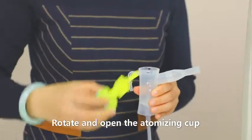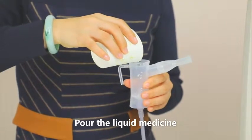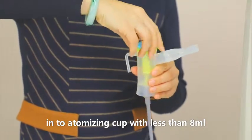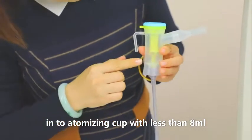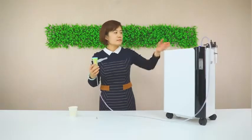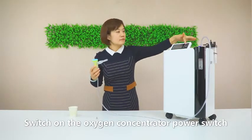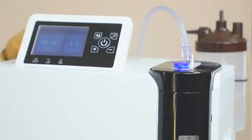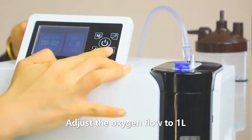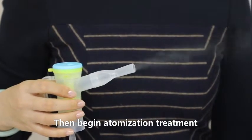Rotate and open the atomizing cup. Pour the liquid medicine into the atomizing cup, filling to less than 8 ml. Switch on the oxygen concentrator power switch and adjust the oxygen flow to 1 liter per minute, then begin atomization treatment.